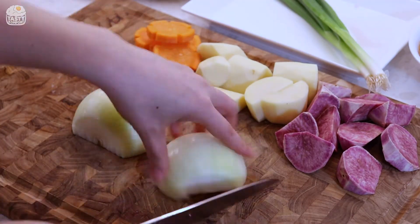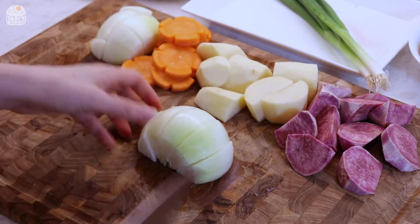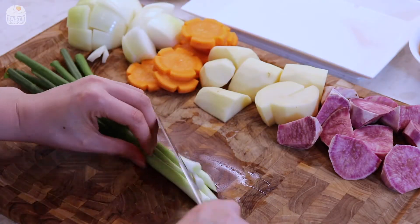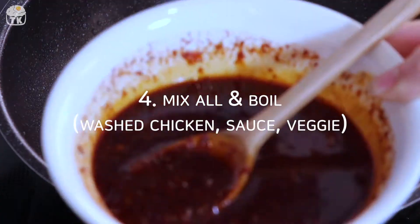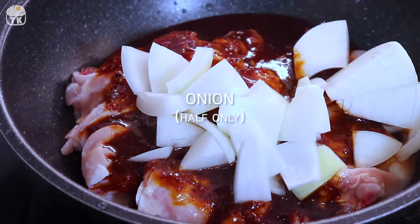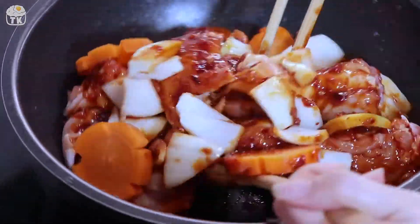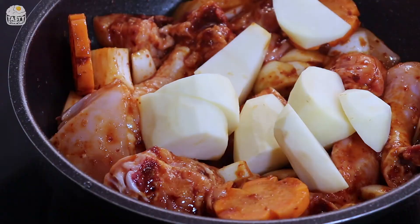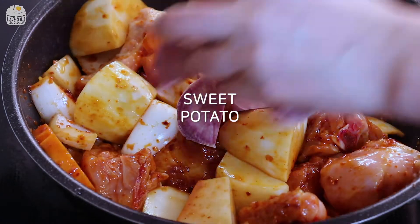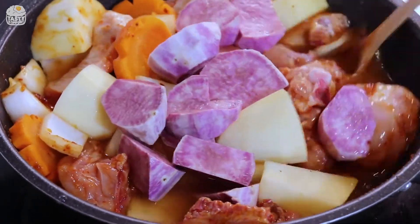I'll go ahead and do a little bit. I can cook for 15 minutes. Put a bit of water on the pot. I think it will take a bit of water — put a bit on top.